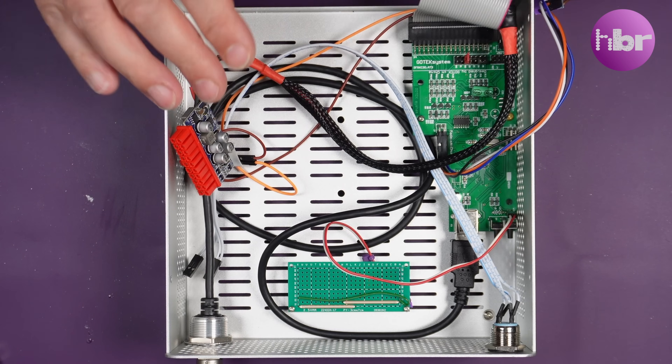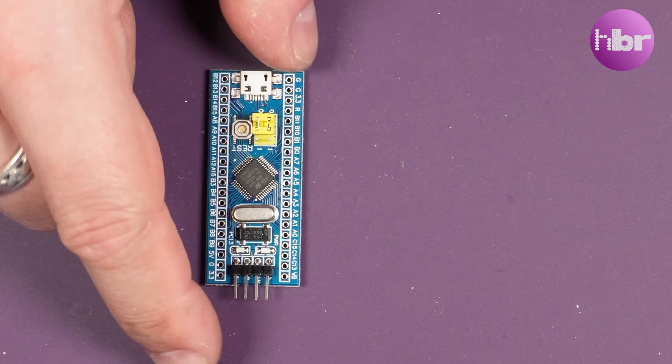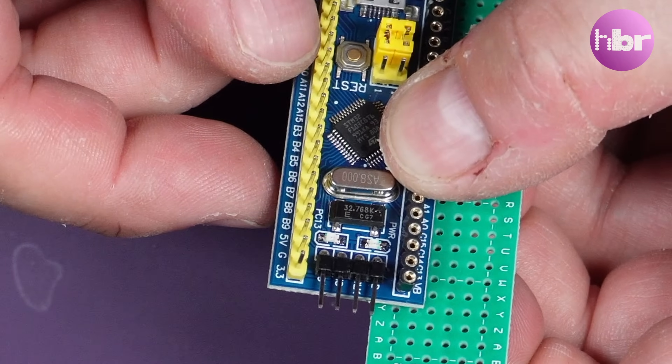Another part of this build that I failed to film — and I do apologise — was just attaching these two filament LEDs to this project board. The next part is to turn our hand to the STM32. You can follow the instructions for programming the device, and it is relatively simple. I'll leave links to the instructions in the description below. While programming the device was simple, I needed to find some way of attaching it to the inside of the machine. Because all the pins I require are only down one side of this small board, the other side I can use to mechanically connect to another one of the project boards.